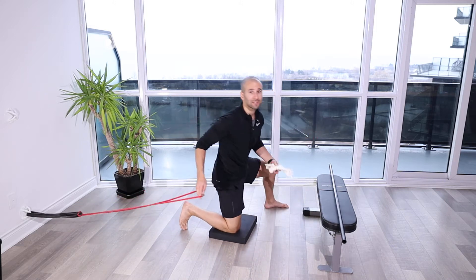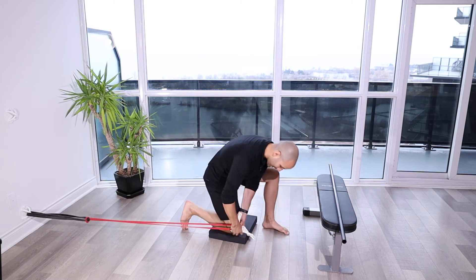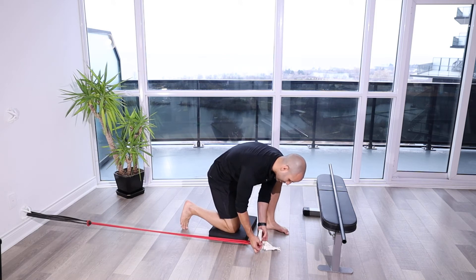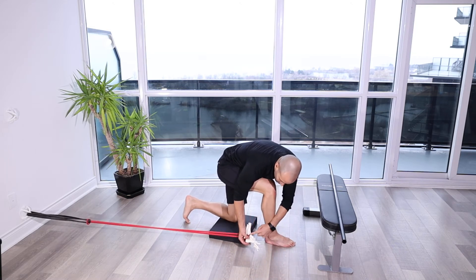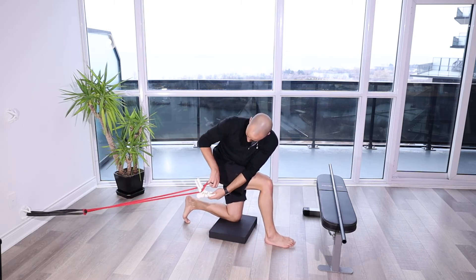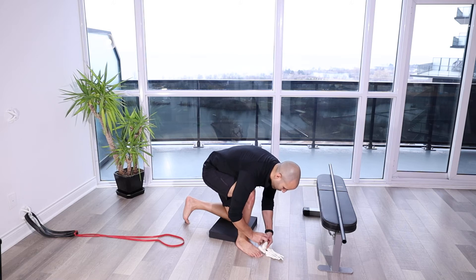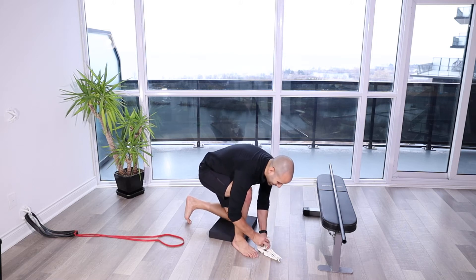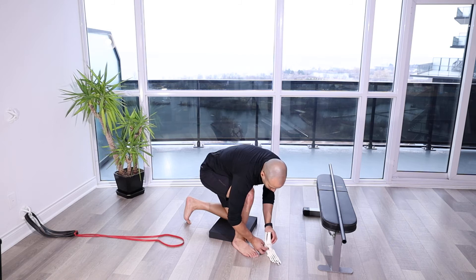The placement of the band is very important. We want to have it wrapped around at the ankle, below the shin bone — right underneath the tibia. What's going to happen there is we're holding this down and pushing it back as we let that tibia glide over. That's what we're trying to get: more range through this ankle joint.